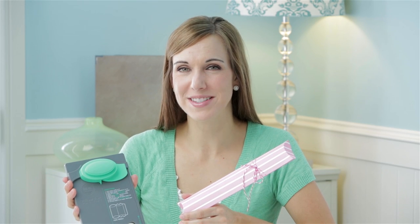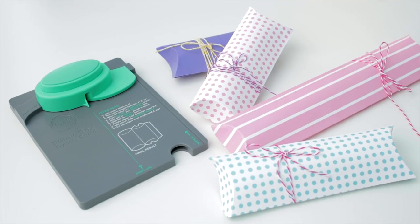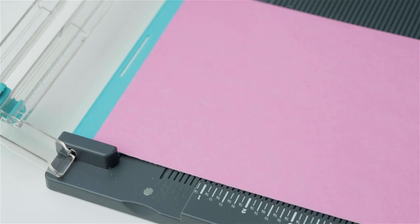Create personalized pillow boxes for your next party. To create a pillow box, trim your paper width to 6 inches and the length between 4 to 12 inches depending on how big you want it.